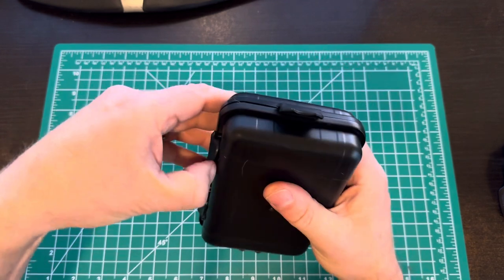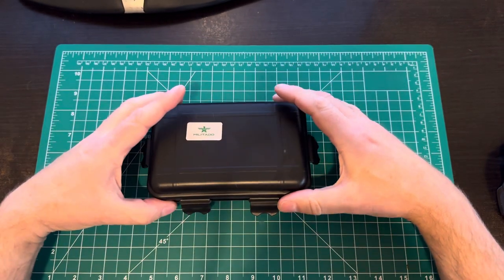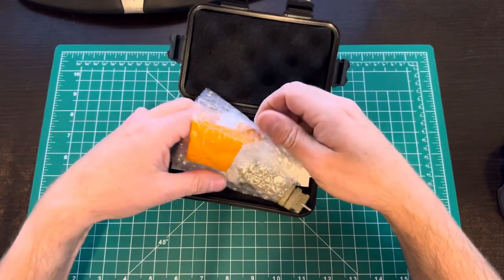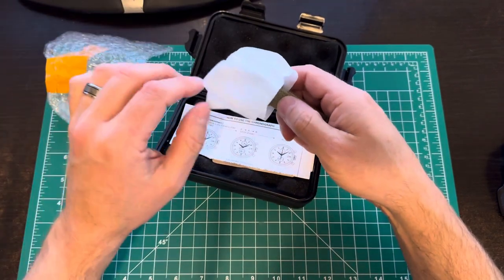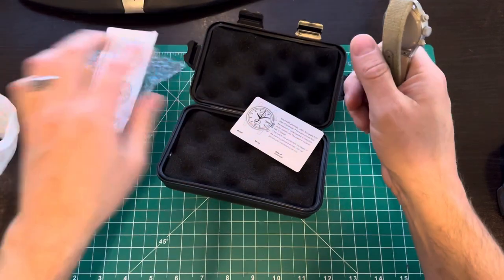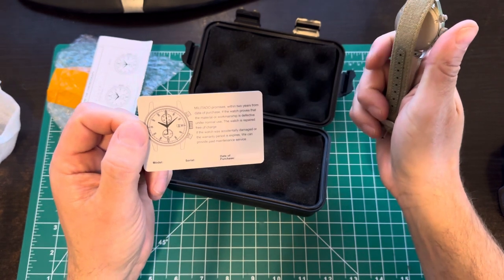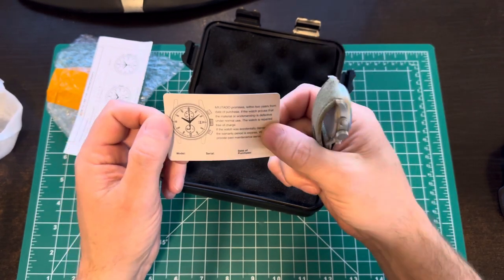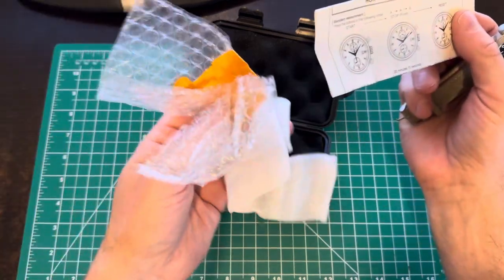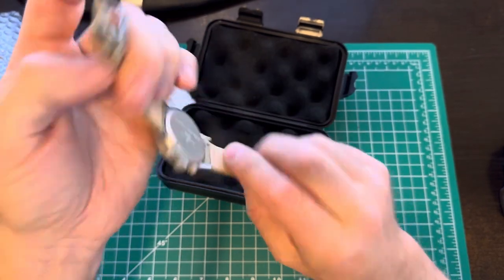So I got this one, which comes in this little case. Nothing crazy - it makes it look like it's waterproof and it's not, it's not like a Pelican case. But it's better than the normal piece of crappy cardboard you get with Timex or something. It's a military-style watch similar to my Bertucci. We've got some instructions, an international guarantee, and it's got a two-year warranty. It just came wrapped in some bubble wrap. There was a plastic film - when I prepared for the video, I took that off just to make sure everything was in working order and set the time.